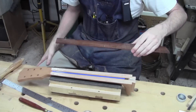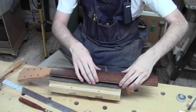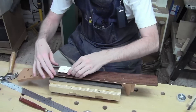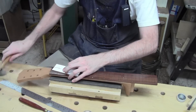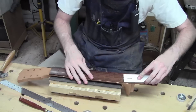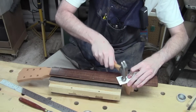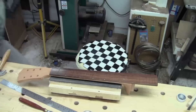Here we go, placing the nails in their pilot holes to locate and protect our surface. That one in, and that one in. Now let's get some clamps on this thing.